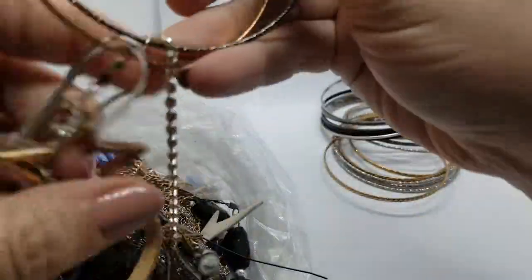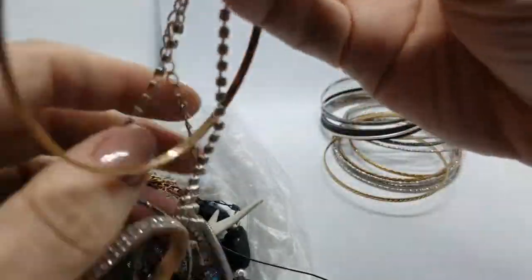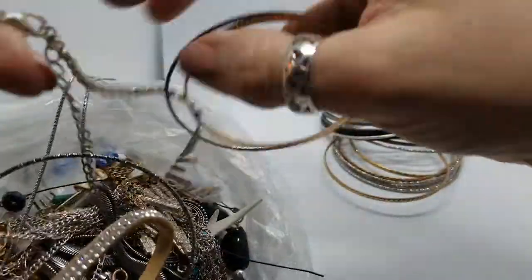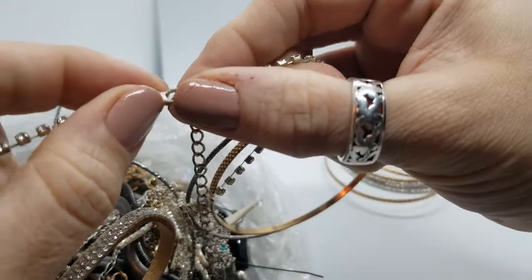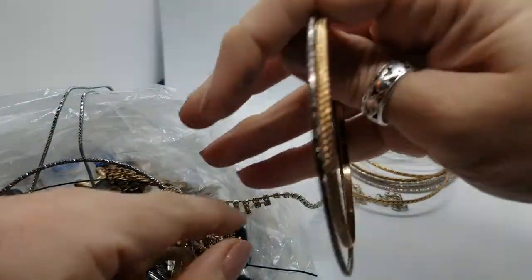Okay, this is going to be a tangly one. Might have to speed up parts of this video. Let's undo this one — that'll help. Okay, yes it will. Get a couple of these guys out of there anyway.